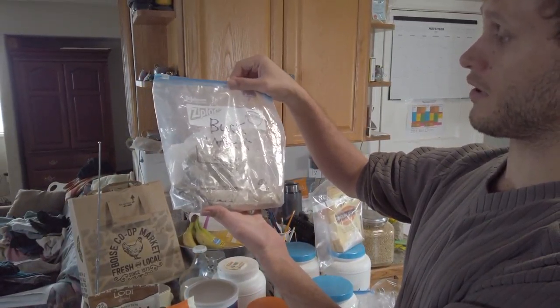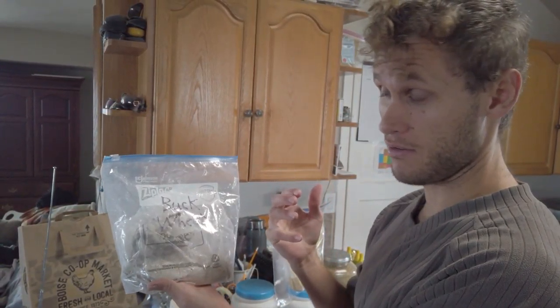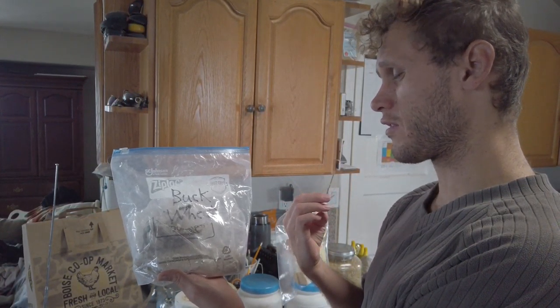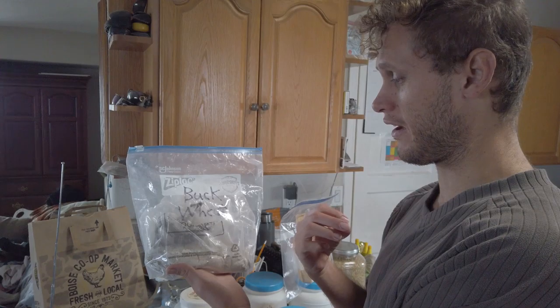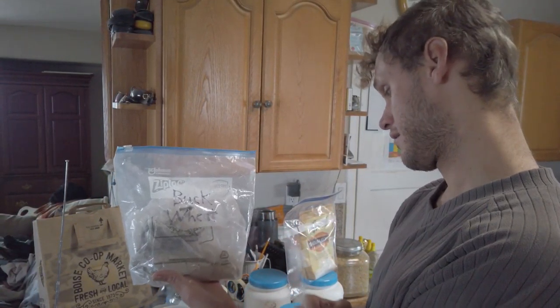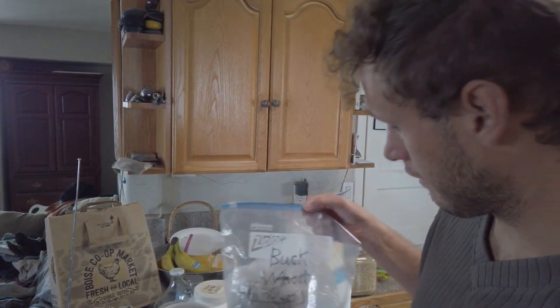Buckwheat — I only have it in flour form right now. It's not really a wheat at all, it's definitely gluten free. People claim it's so difficult to work with but I just don't think they're grinding it fine enough. It's a grass, it's very grassy, it's very strange, and very easy to work with.